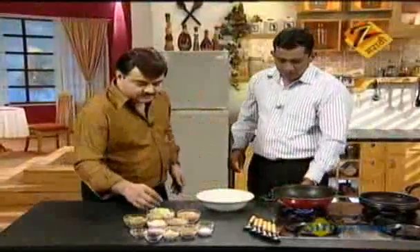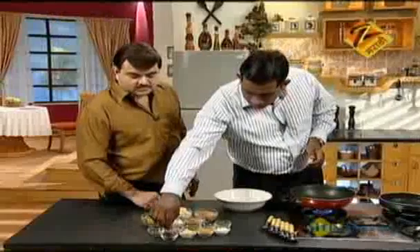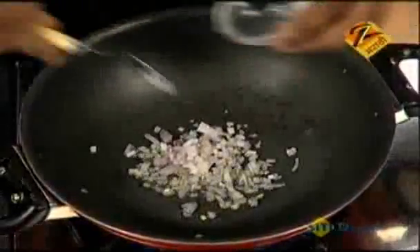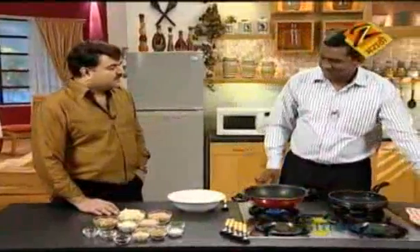Then we add a little bit of oil. Then we add the kandha — onion. Kandha is good.